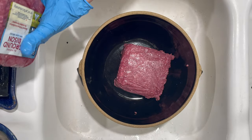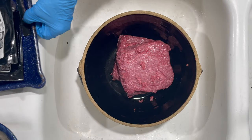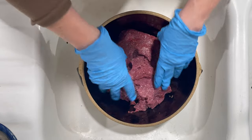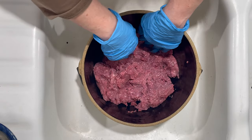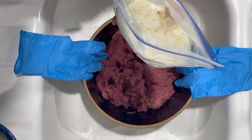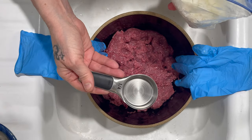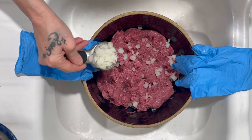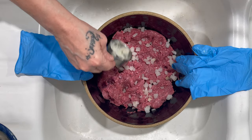Add the two packages of bison. You may choose to get rid of the blood, but I like to keep it in for flavoring. With any ground meat, you do not want to over-knead it or handle it. I'm just going to place it in the bottom, then take my gloves off so I can add the rest of the ingredients. I normally never use utensils for measuring for making meatballs, but since I want to share this with you, I'm going to try.